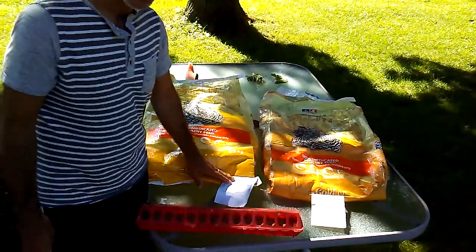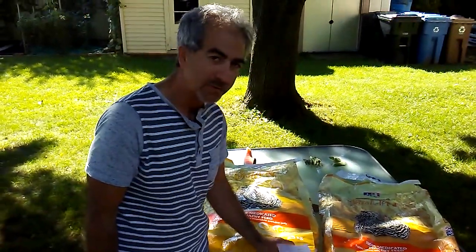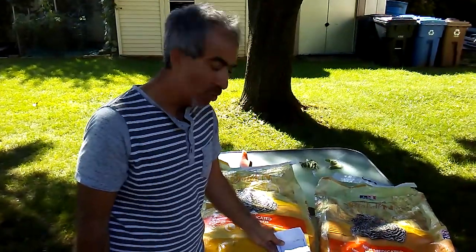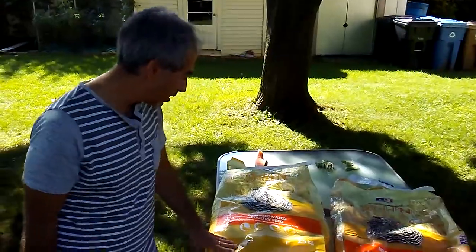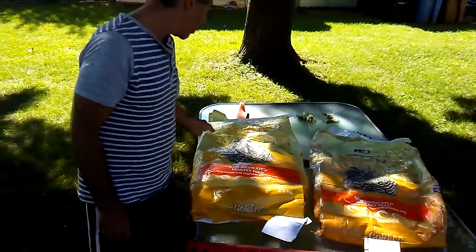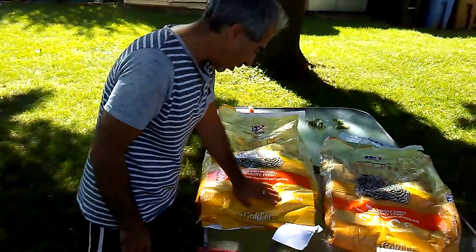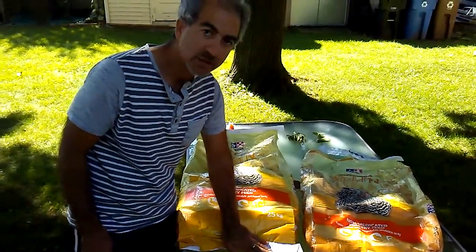As adults, they don't need as much protein as chicks. You want to find something that has about 20% protein — you don't need more, but less won't be good either. I found one here made by Kirina, and this one is called the Golden Start and Growth, and it's crumbles.